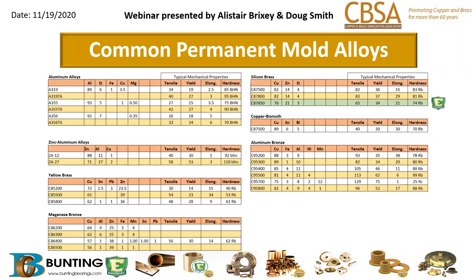In permanent molding, at Bunting we are primarily a bronze permanent molding house and we do some aluminum alloys. As the chart shows, there are a number of different alloys that can be permanent molded, but there are limitations. Certain metals simply can't be permanent molded due to limitations in how they flow through the die. For instance, 932, a leaded alloy, is not on this list — it does not lend itself to permanent molding. Most of the alloys you'll see are what we call short freezing range alloys.